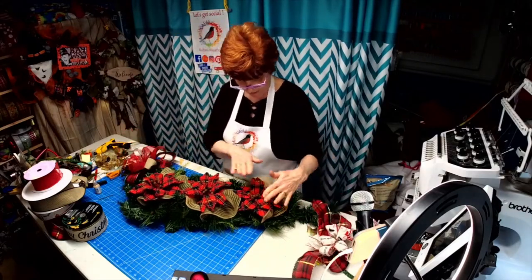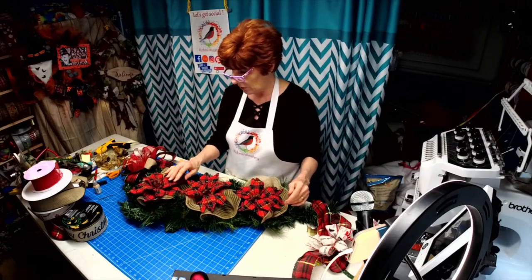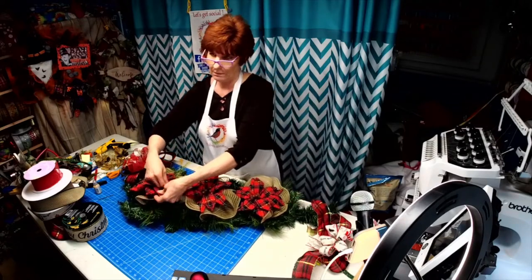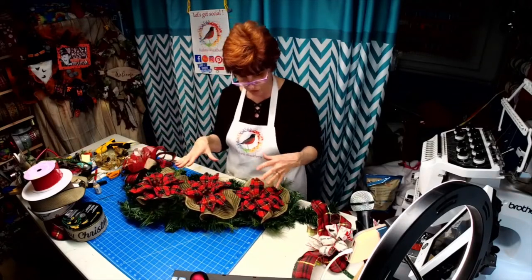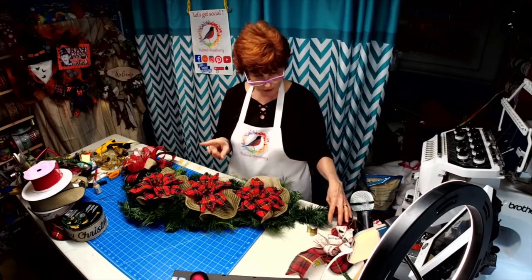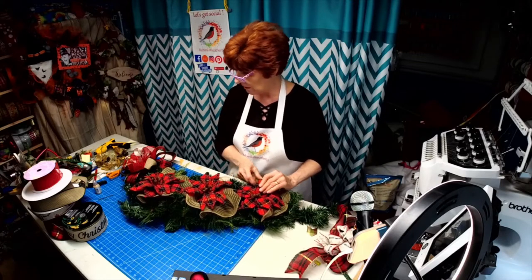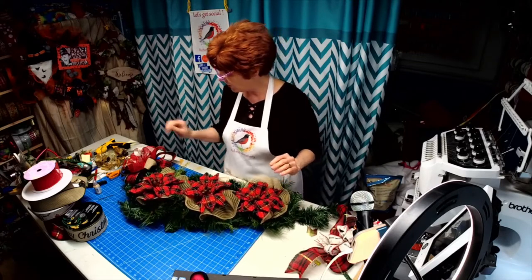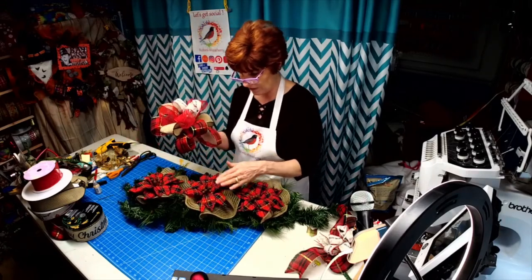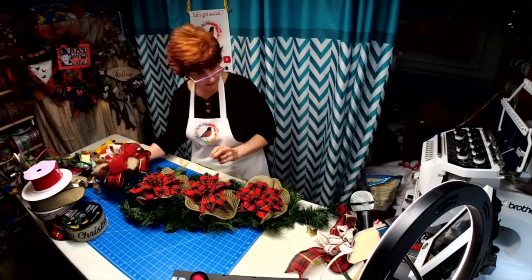So I told you earlier — I showed you how to accent your wreath picks and such to match your ribbon. I put a video on YouTube of how I did that with the scribble paint so you can check that out. I just wanted to tie it all in — this looked pretty but the picks just looked too drab, so we added some accents.